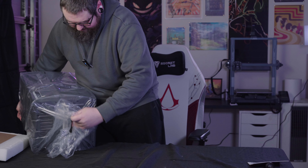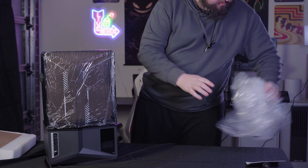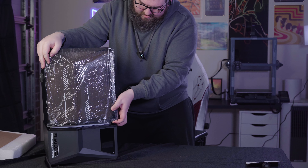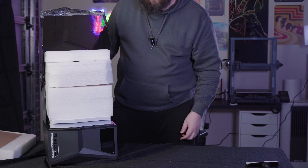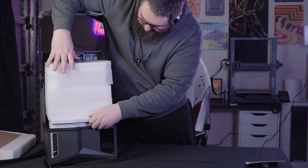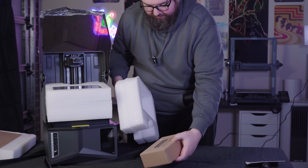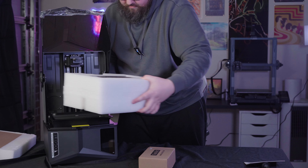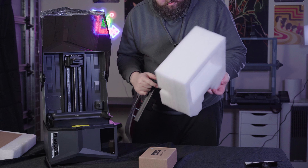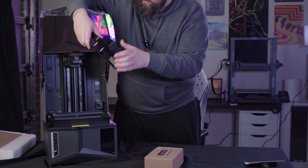Little twisty twist on the bottom. Get rid of that. This thing is a beast. Now, this doesn't just lift off — it flips up. So you need a little bit of extra room on the back here for that. More foam. Let's get some foam out. Box of stuff. Build plate with all the etching in it to help your prints stick.